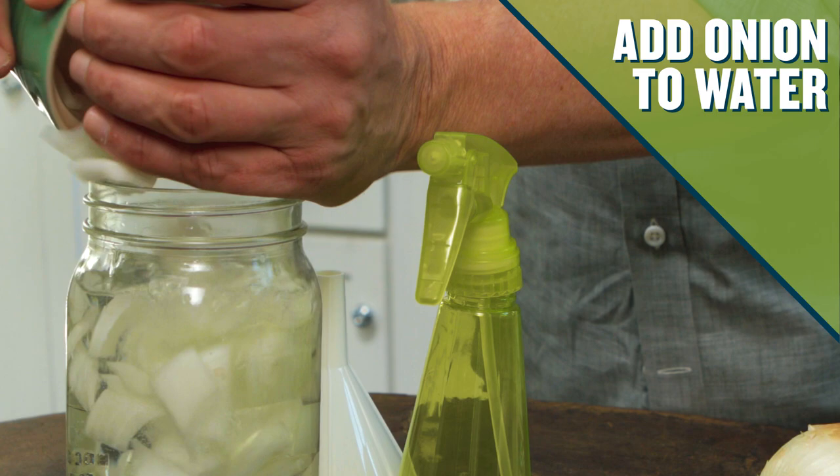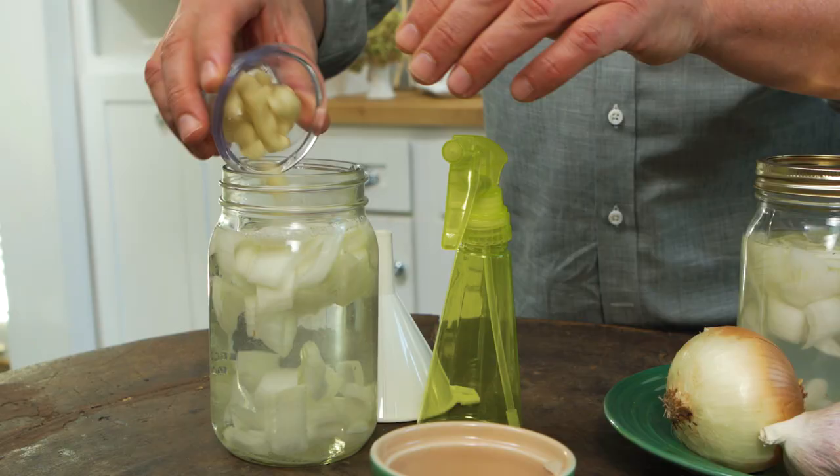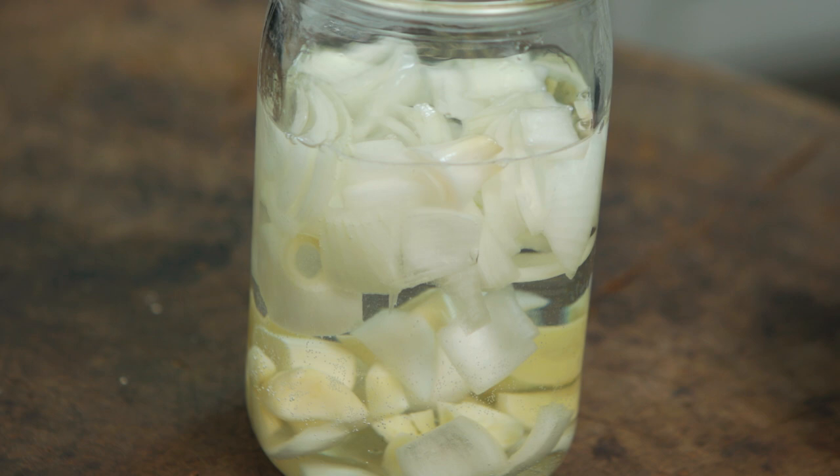First, all you have to do is take the chopped onion and add it to the water. Next, do the same with the garlic, and then you want this to sit in the refrigerator overnight.